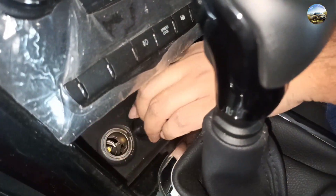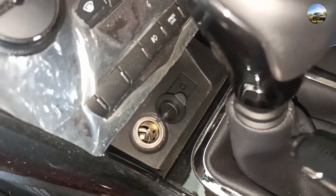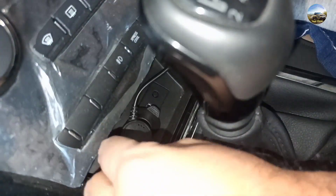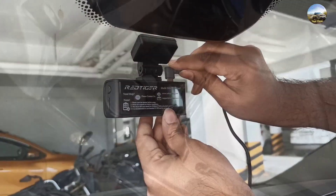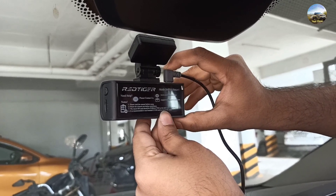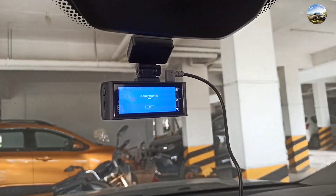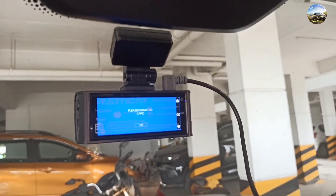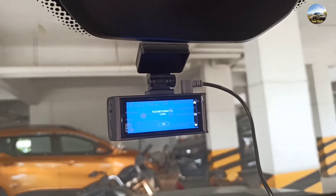Now let's connect the power cable to the 12 volt port. We have connected it with the 12 volt charging point and on the other side we are connecting it with the Type-C port. We are keeping the wiring aside for now. Let's check whether the dashcam is working properly — yes, it is working fine.